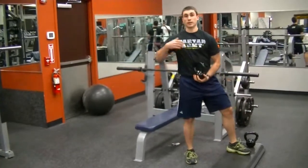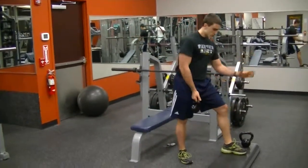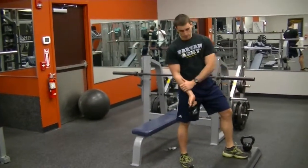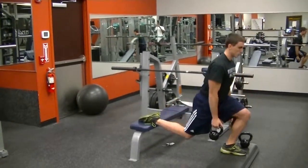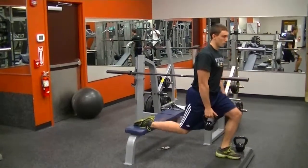Another one that I like to do is an asymmetrical loading protocol — you're just holding one kettlebell. It's going to be in the hand of the opposite leg that you're working. So I'm working my left leg, the kettlebell is in my right arm. You're going to pull your leg in so you have to engage your glute medius to keep it out.